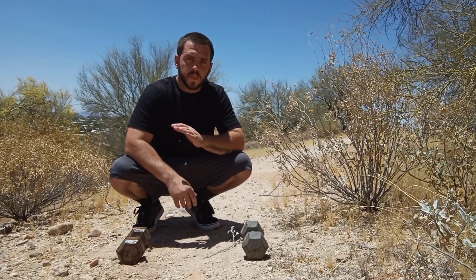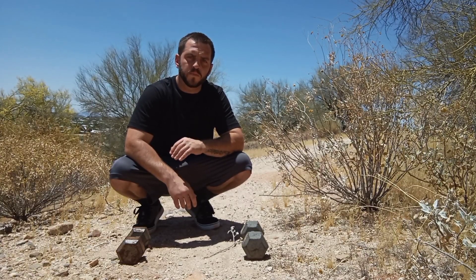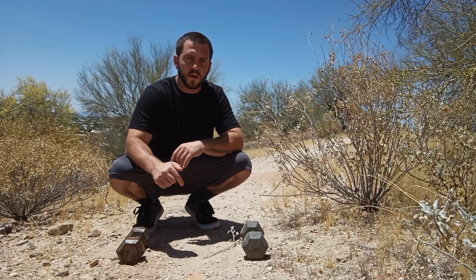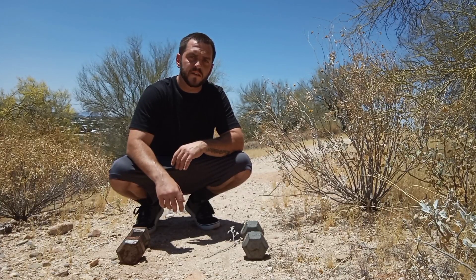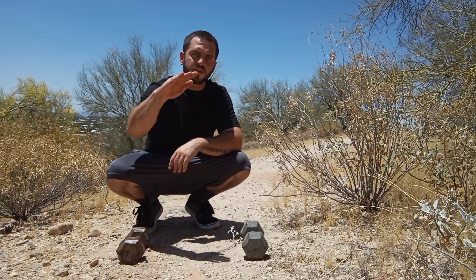For starters, you definitely want to make sure that you can perform at least 20 to 25 good, clean, full range of motion push-ups. And before you try to come to the floor, you definitely want to practice this movement on a higher surface. Somewhere like your countertop is a good place to start, and then over time you just work down until eventually you get to the floor.